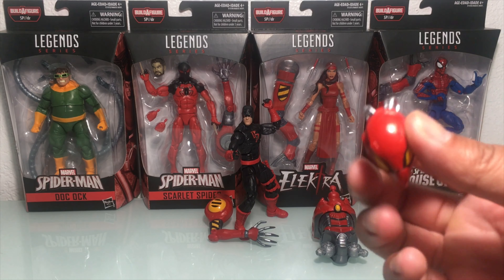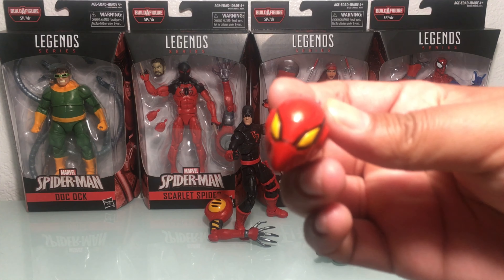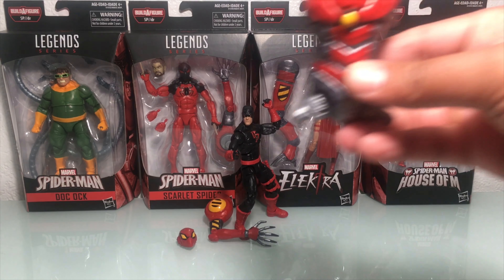Maybe you can pop it on his head — it's got kind of a vulture beak. So if you guys have got the Vulture, try that out as an alternate head for a customization.